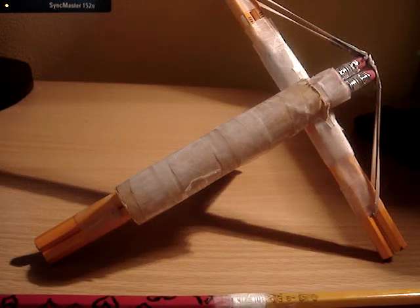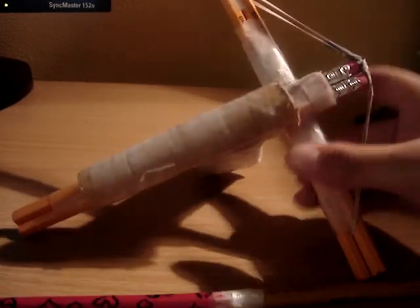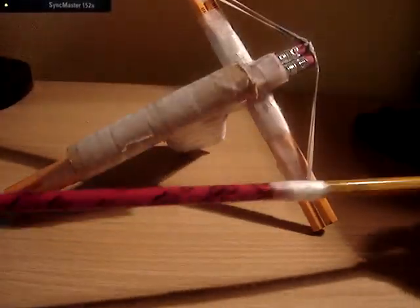Hi YouTube, this is SwitchBraidGuy again, and today I'm going to show you my pencil crossbow, homemade, that I made by myself. You can pretty much tell, it's kind of crappy.